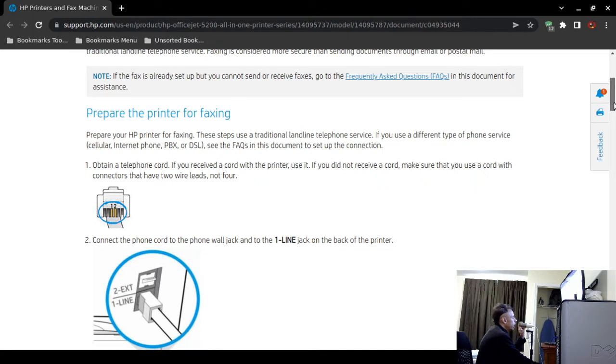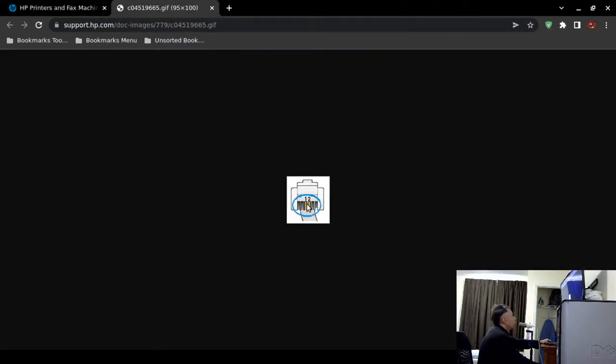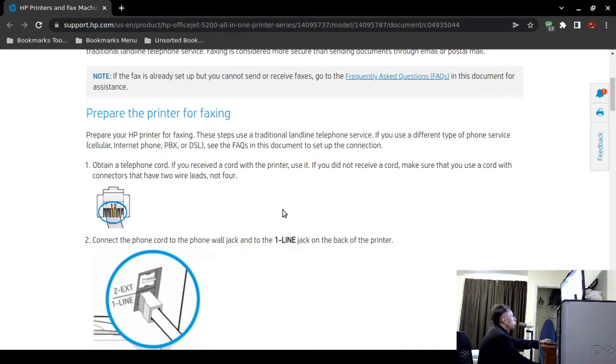The RJ11 is a really thin, small telephone cable. If you did not receive one with your printer, make sure you get one with two wire leads, not four. There's a graphic showing this: look for the two wire leads in the middle. If it has four wire leads, you likely won't be able to fax. Most RJ11 cables I've come across work fine, but if you need to buy one, you can even find them at a thrift store.